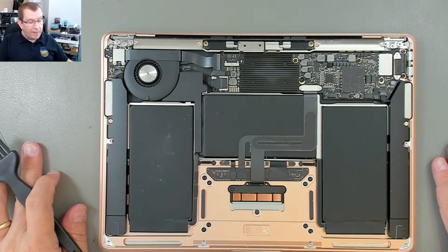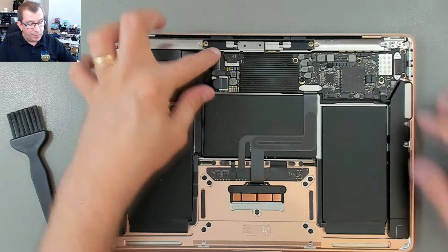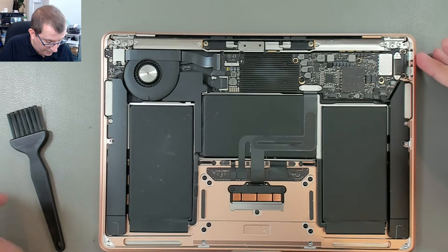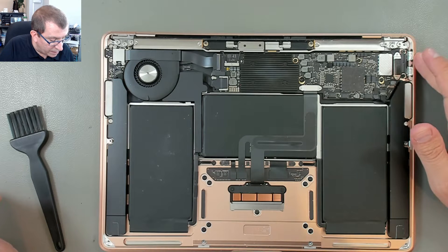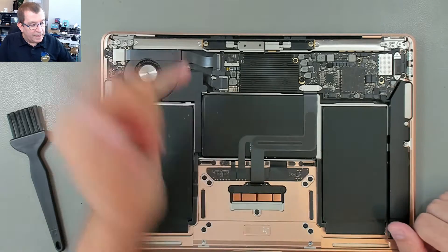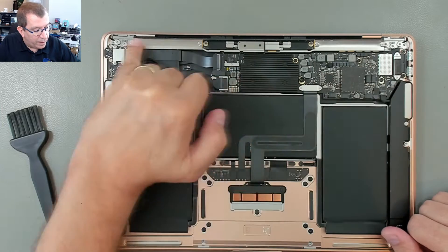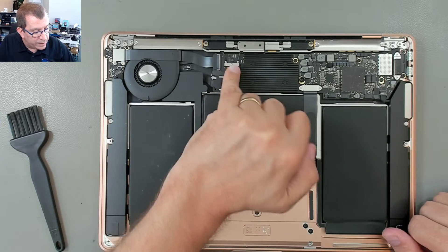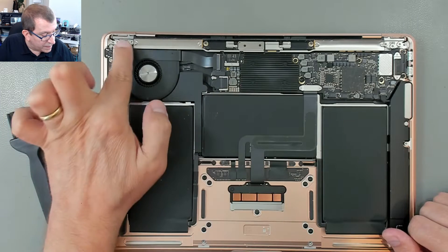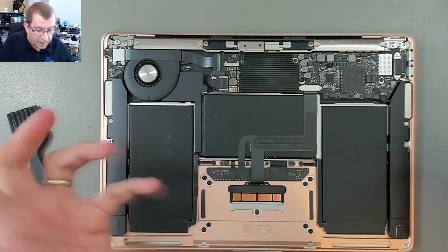I've not opened a 2020 MacBook Air before — very compact. The entire system board is right here, and I think that's got the storage and everything on it. Fortunately, I don't need to take that out. All I need to take out is this little wireless antenna bar and then this bar along the back. There'll be a screw holding the antenna wires connected on there, and then I'll disconnect these four Torx and the hinge screws, and then it comes off.